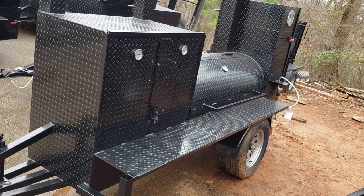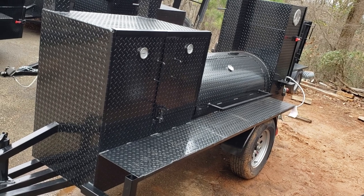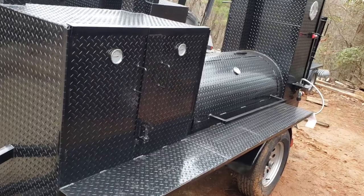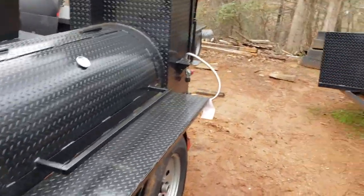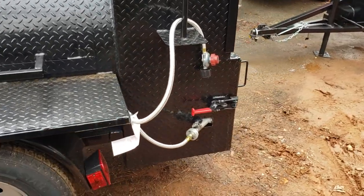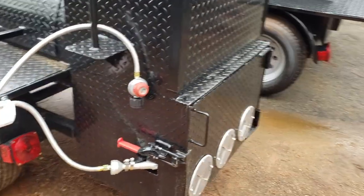Hi, this is Roland, BBQ Smoker Pros, Brasselton, Georgia. And here's a Pitmaster, a pro Pitmaster - 36-inch grill, 5-foot reverse smoker. A lot of people have been asking for propane assist, so here is a propane assist in the firebox.